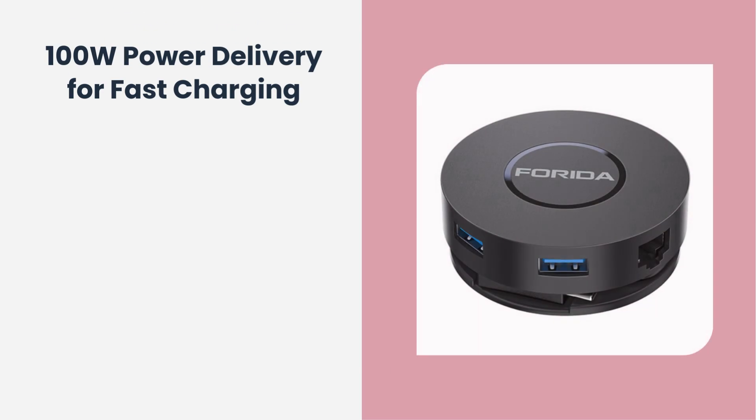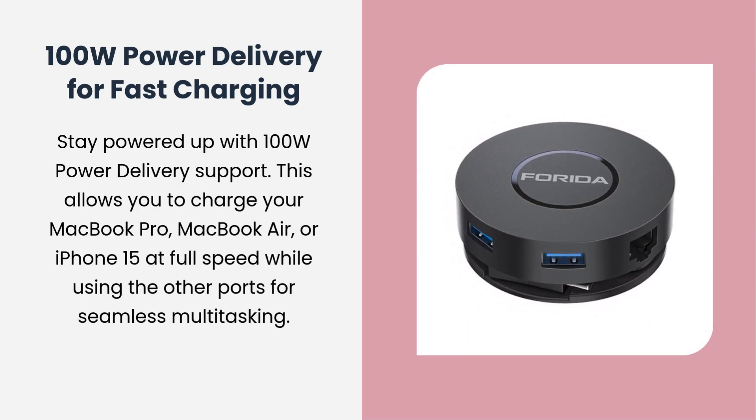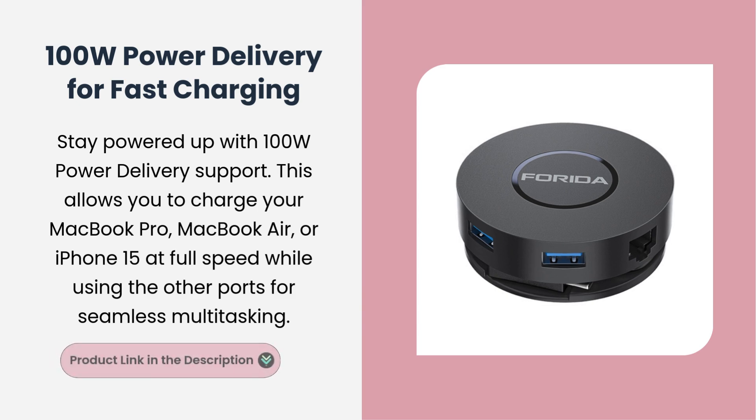100W Power Delivery for Fast Charging. Stay powered up with 100W Power Delivery support. This allows you to charge your MacBook Pro, MacBook Air, or iPhone 15 at full speed while using the other ports for seamless multitasking.